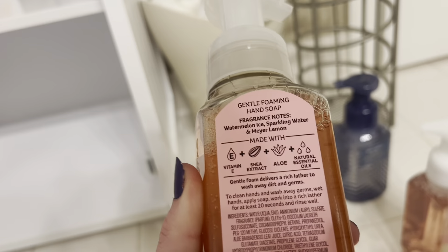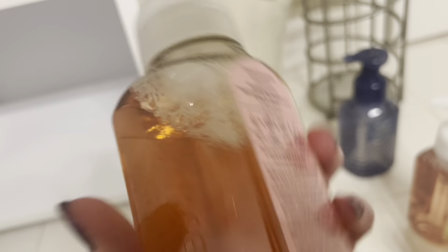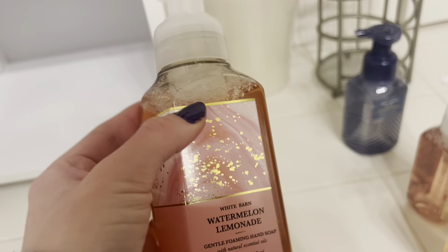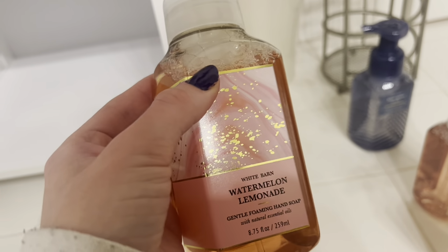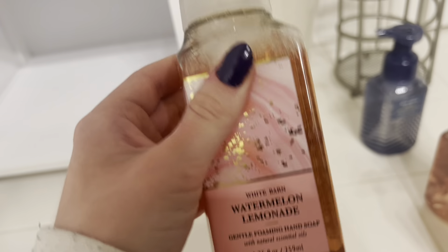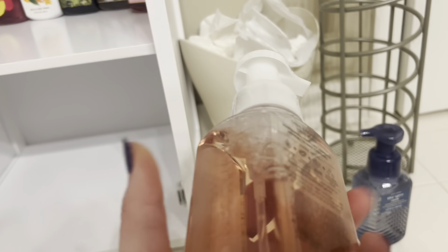Next up I'm doing watermelon lemonade — this is a classic summer scent. I believe I got those at the last semiannual sale. It's watermelon ice, sparkling water, and Meyer lemon. I absolutely love watermelon lemonade — I have it in the fine fragrance mist, in two body lotions, and in a couple of candles. It's a great classic summer scent, especially if you love watermelon.